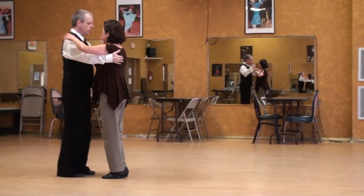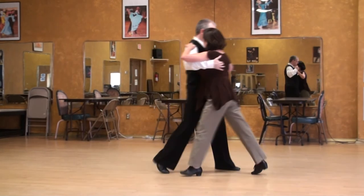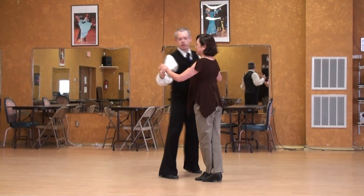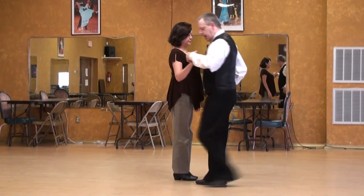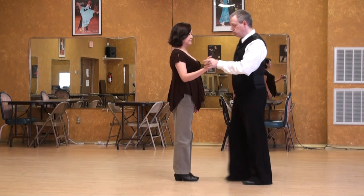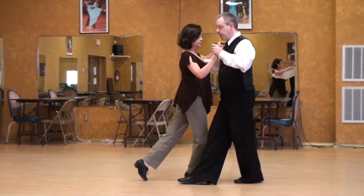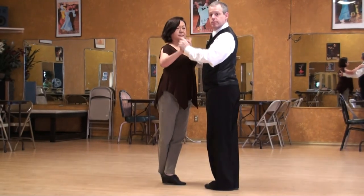I'll stay closer — not quite carpa yet. I step past my lady so that I can extend the arm and give her space. Watching from the lead's point of view, I'm going to step past Betty a little bit to give her room. I step past her and then give her room in the arms.